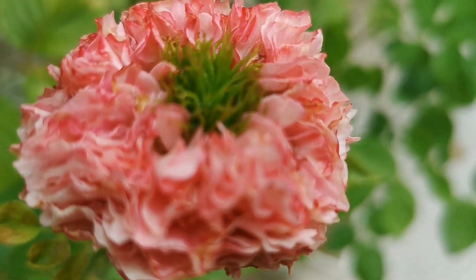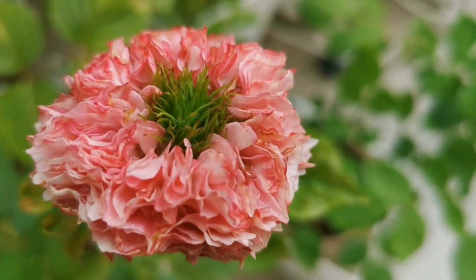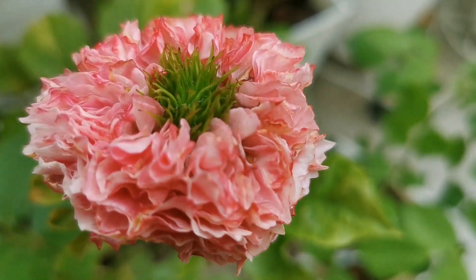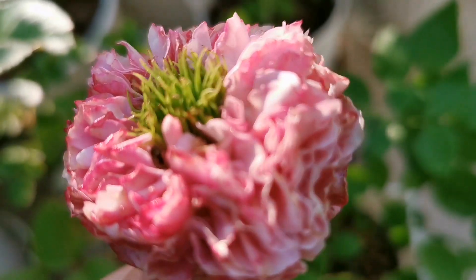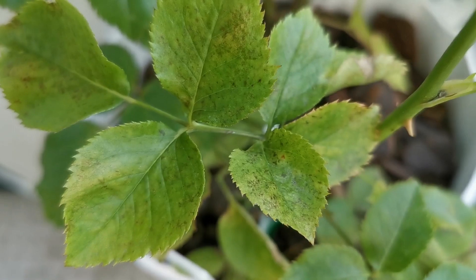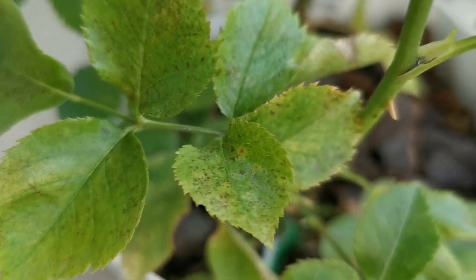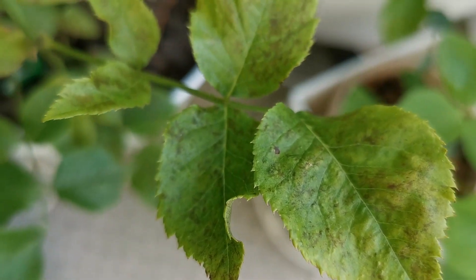All For Cute is indeed very cute. It does not have any fragrance. It has a couple of thorns, and the leaves appear very healthy. The flower was very fine, although a little bit small.